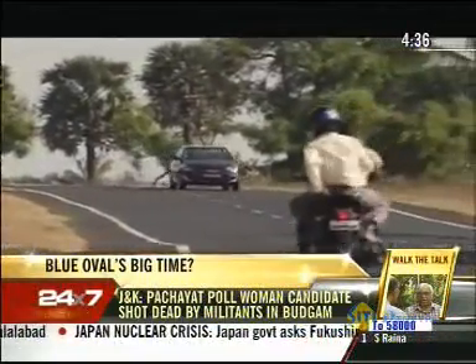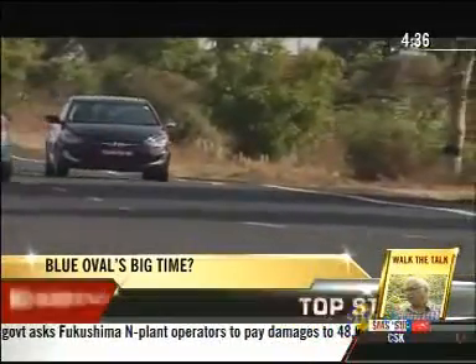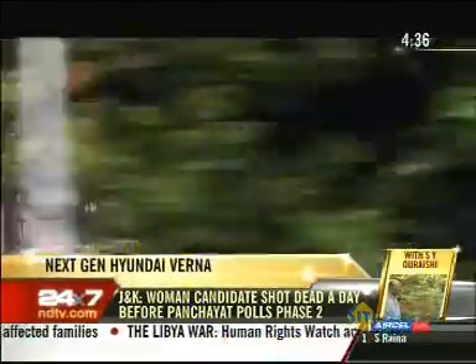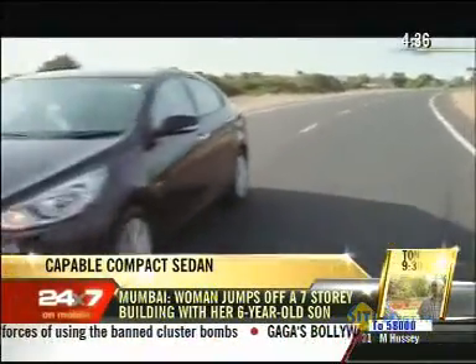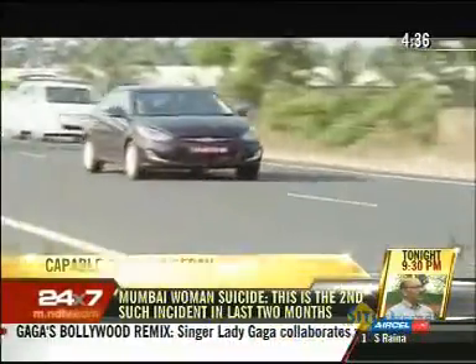This is the new face of the next generation Hyundai Verna, and the company surely hopes to see this Verna do much better than the last one did. The new Verna is definitely looking much better than what we got in 2006, and that is a direct result of the new design language at Hyundai called Fluidic Sculpture Philosophy. The company's marketing team is playing on that, presenting this car as the Fluidic Verna.